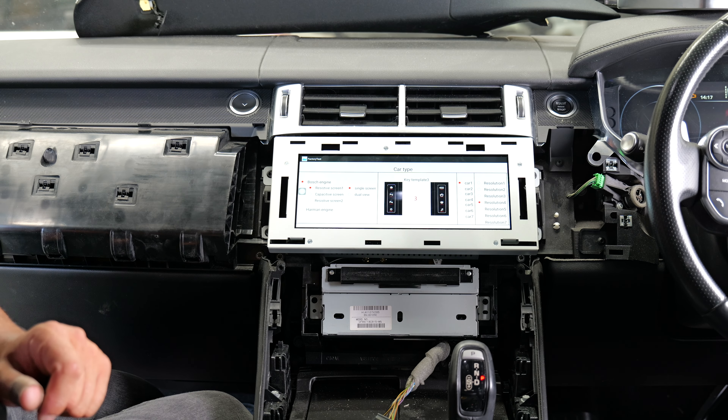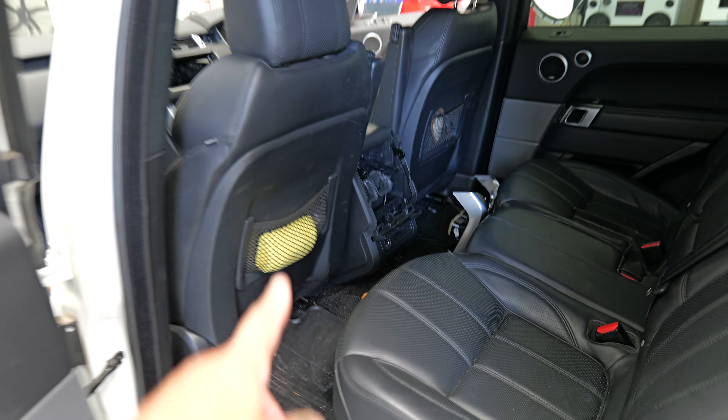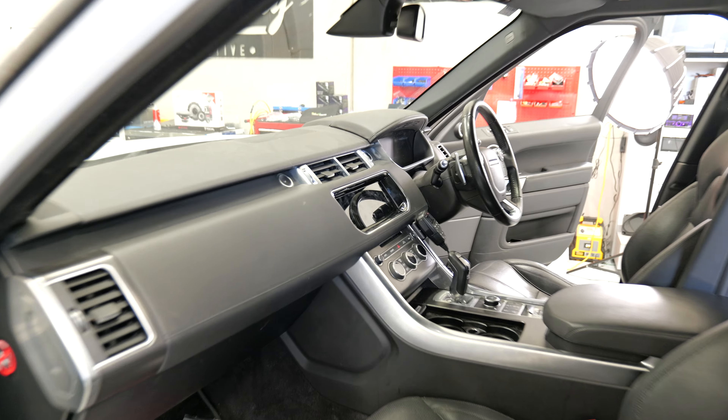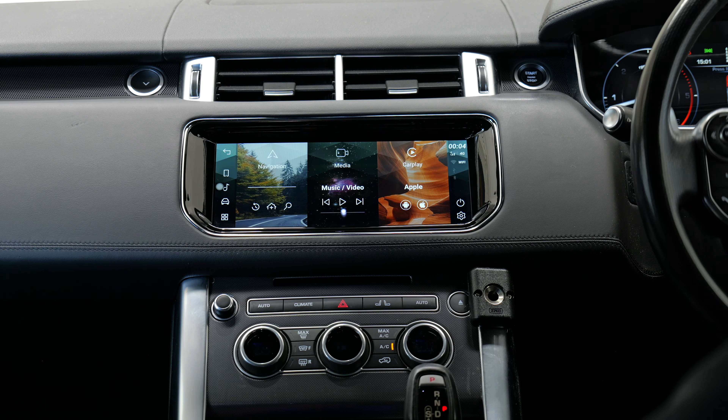Don't forget to put the little panel back on, then you can pretty much reassemble the car. The front is pretty much back together — all you need to do now is put the rear back together and the job is completed. Then I'll give you a quick demo of that brand new Android 12 display.